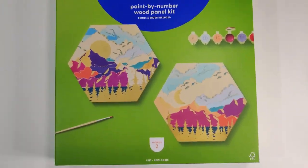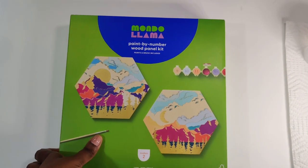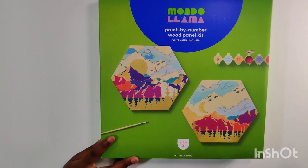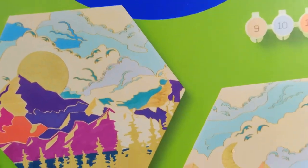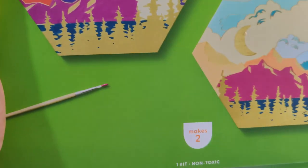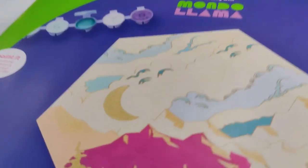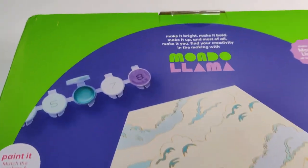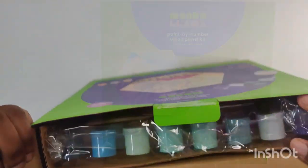Hello, welcome back to Athena Crafts. Today we're doing a Mondo Llama paint-by-numbers wood panel kit. This kit comes with everything you need to make these two mountain landscape paintings. This is what the back looks like.